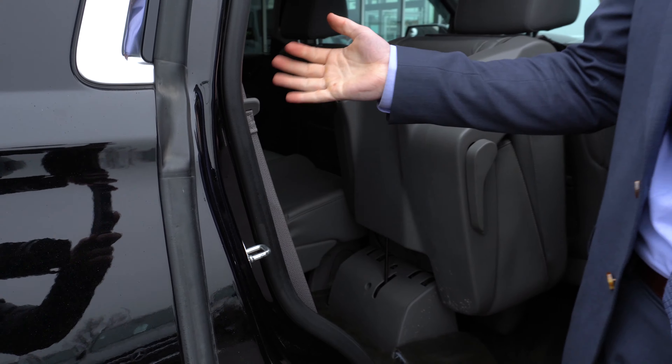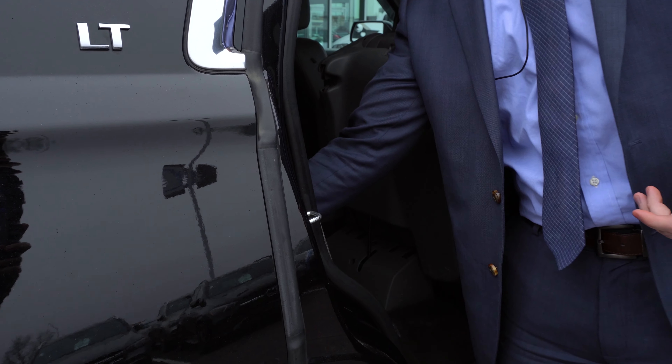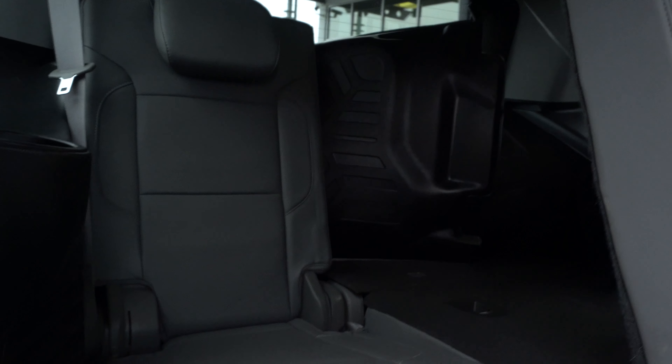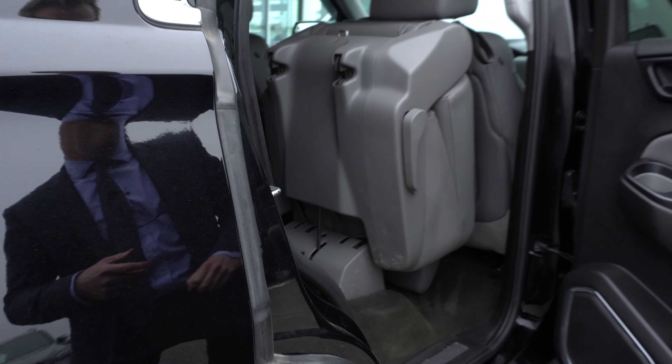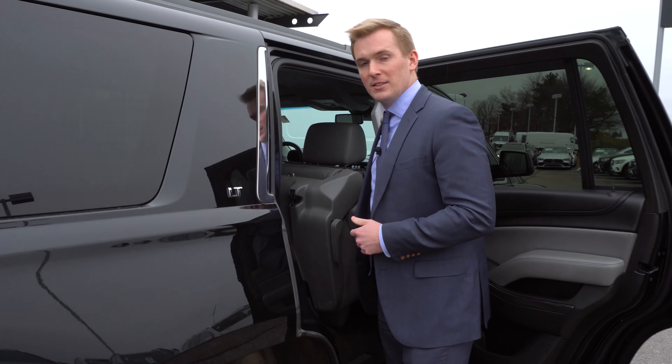Folding up the third row is as simple as just manually pulling it right up. In the third row, you have a few cup holders as well as a 12-volt outlet for charging any phones or other electrical devices.